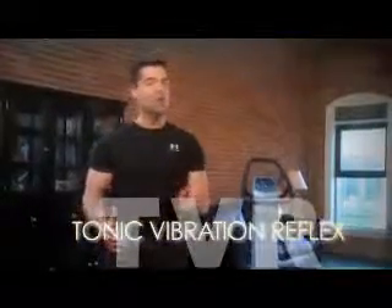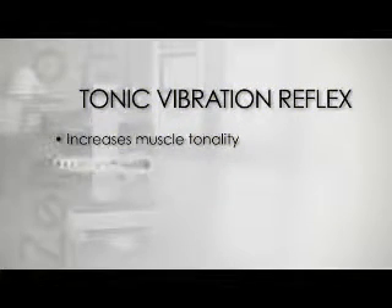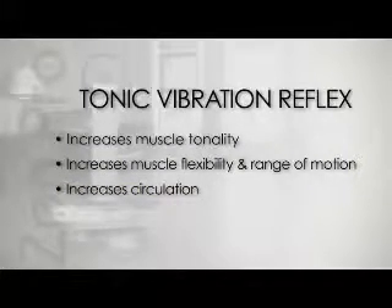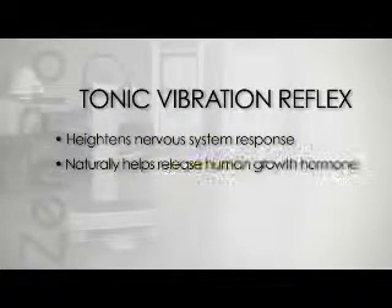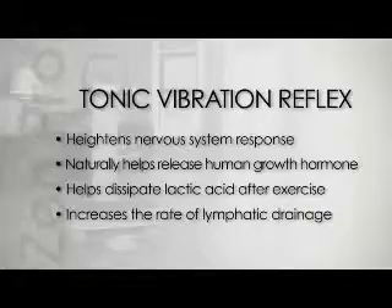This spindle activation is technically called TVR, Tonic Vibration Reflex. There are a lot of health benefits to TVR: increased muscle tonality, increased muscle flexibility and range of motion, it increases circulation, it increases bone density, heightens your nervous system response, it naturally helps release human growth hormone, it helps dissipate lactic acid buildup in muscles after exercise, and it increases the rate of lymphatic drainage. With all of these wonderful benefits, it's no wonder why vibration training is the fastest growing fitness category in the world.